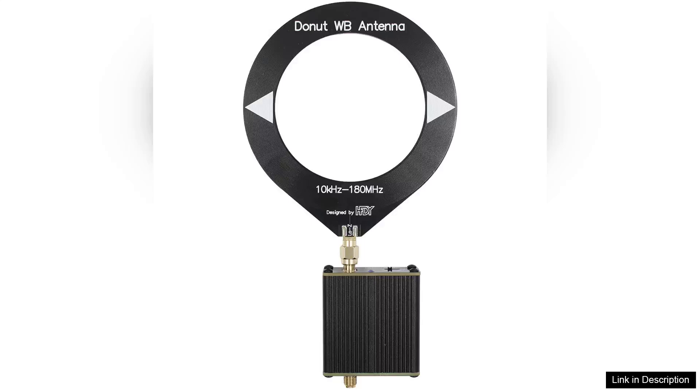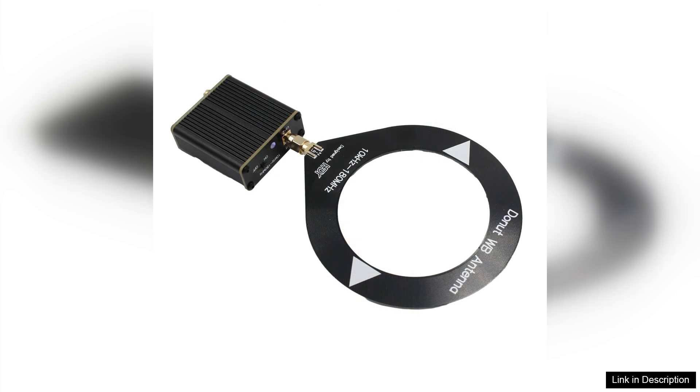The Donut Broadband Antenna is a game-changer for anyone in need of versatile and reliable reception across a wide frequency range. Covering 10 kHz to 180 MHz, this antenna stands out with its impressive capability to pick up various signals without the hassle of complex tuning.